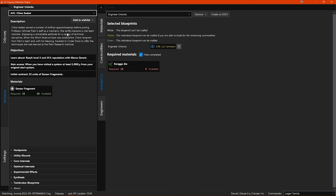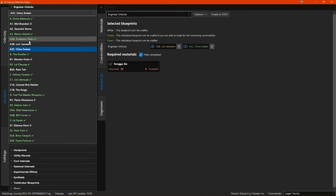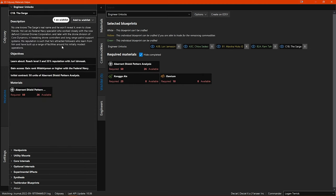Now you can see how that works — I will quickly add a few other engineer unlocks to the wishlist. In the right side main window you can see the unlocks listed, and their titles are coloured differently. White text means that the blueprint cannot be crafted yet; yellow means it could be crafted if you can manage to trade for the commodities; and green means you have the materials or commodities to craft the blueprint already. You can click the left eye icon to hide or show that unlock's requirements, or click the right-side X icon to remove that unlock from the wishlist altogether.